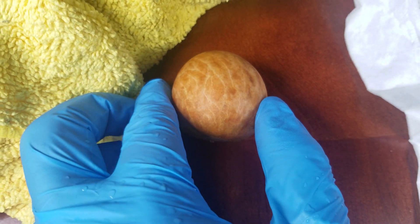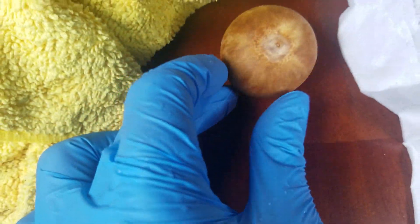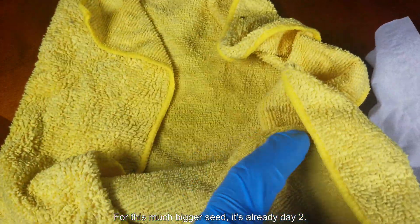And don't worry — that little thing protruding from the bottom, that's not the root. You'll see this whole thing crack open and a root will eventually come out, but it's a slow process.